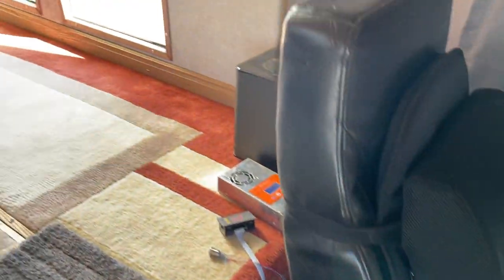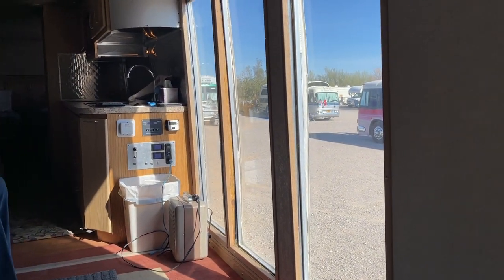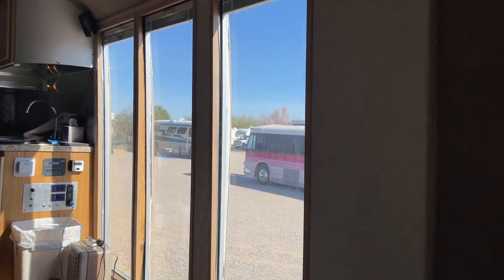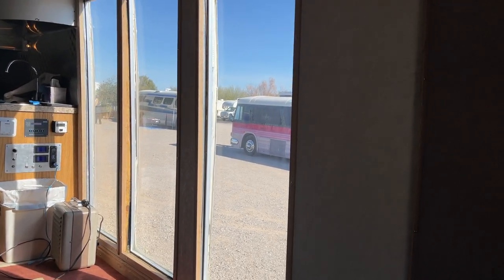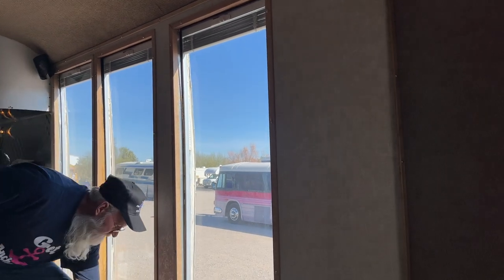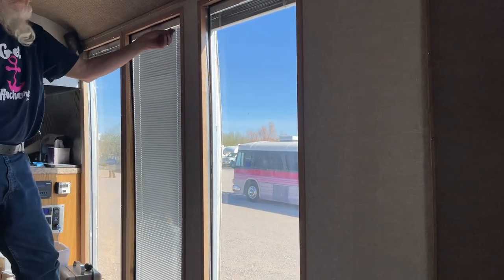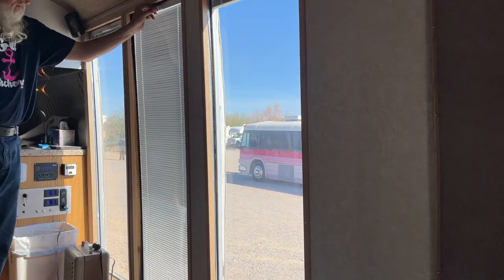A lot of interesting stuff — of course, a work in progress. Check out these windows — floor to ceiling with the blinds inside. Very nice, very unique.